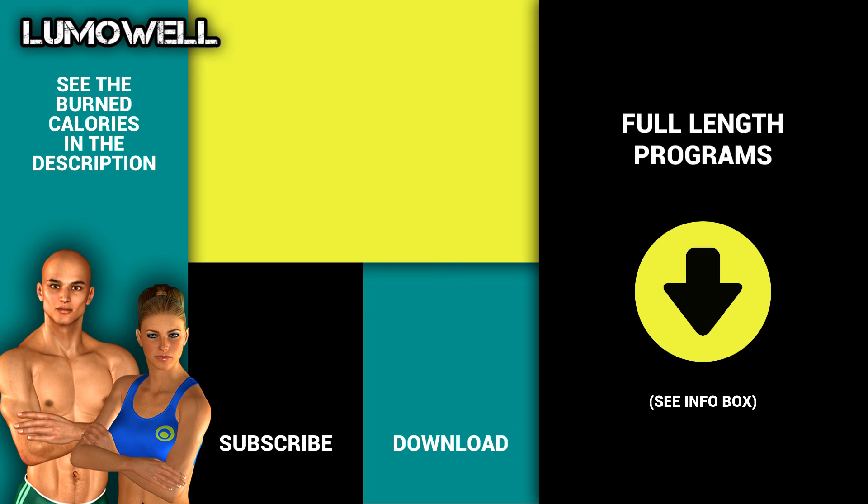Try out our full workout plans — more info in the description below.